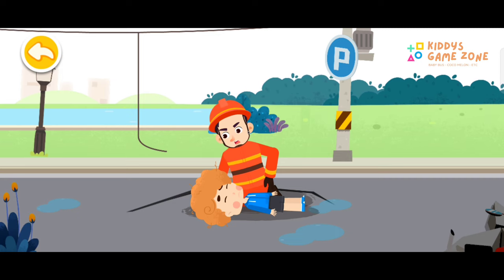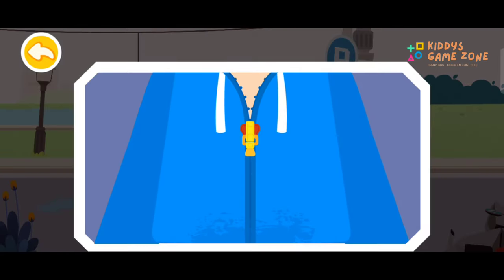If the chest doesn't rise for 5 to 10 seconds, it indicates that the injured has cardiac arrest without breath. Start cardiopulmonary resuscitation, CPR, immediately. First, unbutton the shirts of the injured.